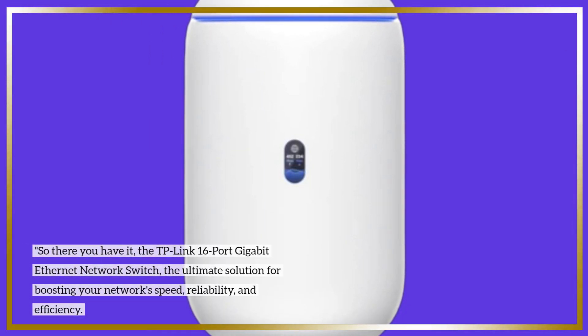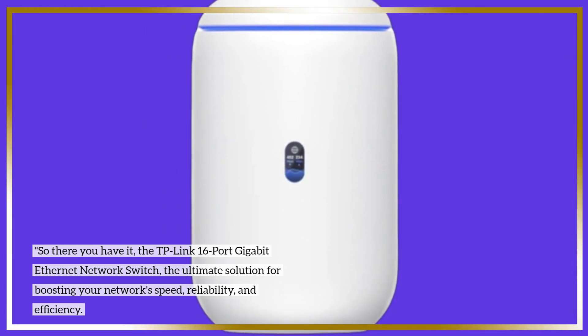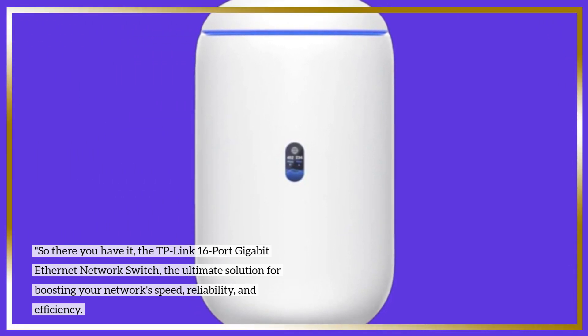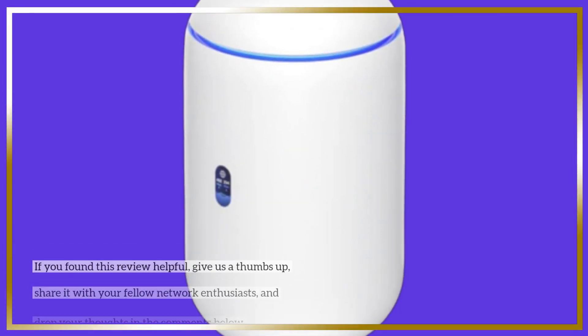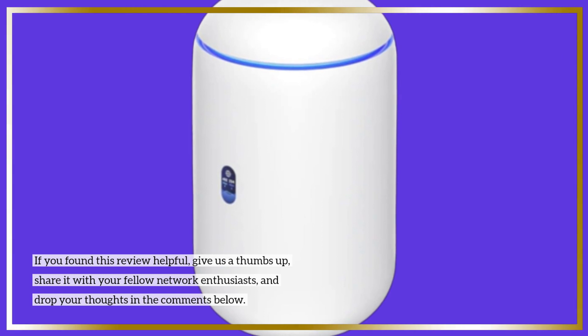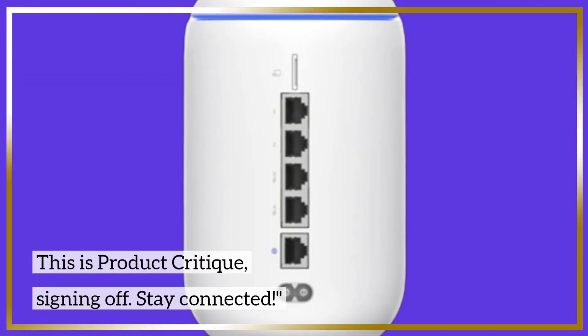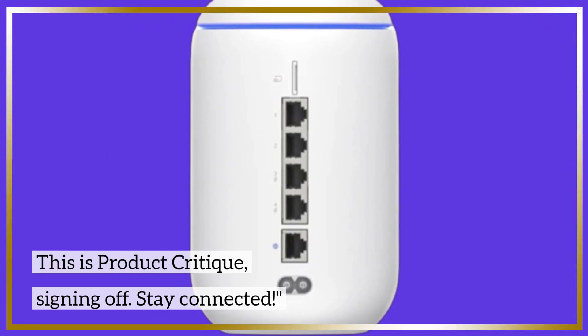So there you have it — the TP-Link 16-port gigabit Ethernet network switch, the ultimate solution for boosting your network speed, reliability, and efficiency. If you found this review helpful, give us a thumbs up, share it with your fellow network enthusiasts, and drop your thoughts in the comments below. This is Product Critique, signing off. Stay connected.